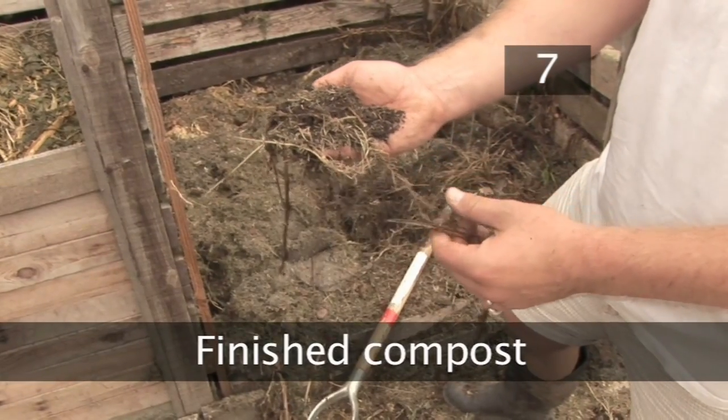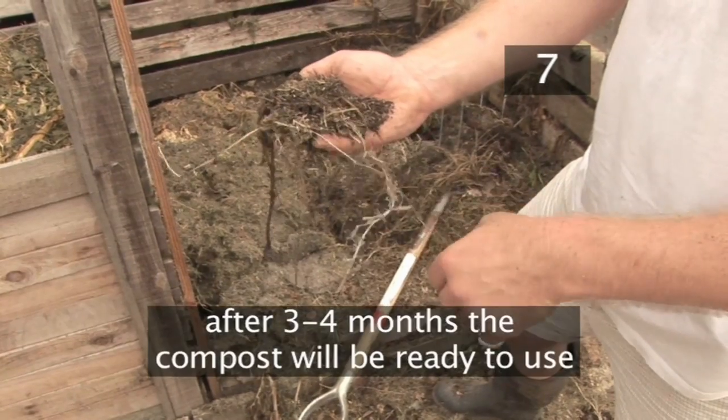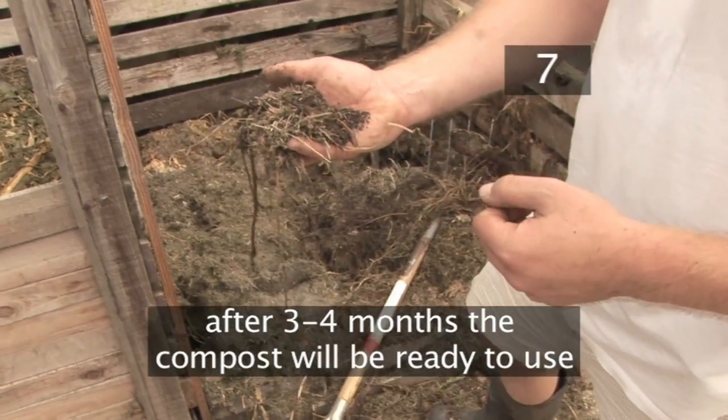Step 7 - Finished compost. In 3 or 4 months time, the compost will have become a dark brown, crumbly, rich fertiliser.